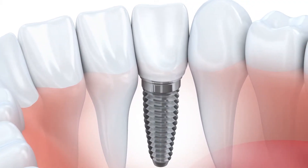The first option is an implant. If we can place an implant in the space where a tooth is missing, then we don't have to touch the adjacent teeth. It's very conservative. You can floss. Wonderful opportunity.